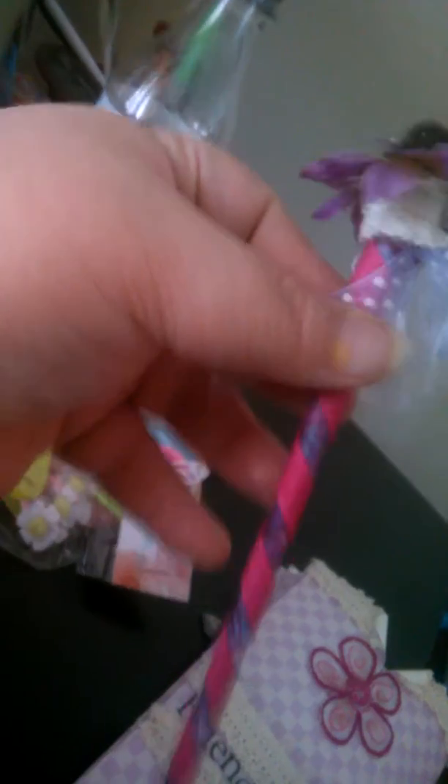Then there's this pencil — cuteness, cuteness — some more cute little paper clips. More cuteness.